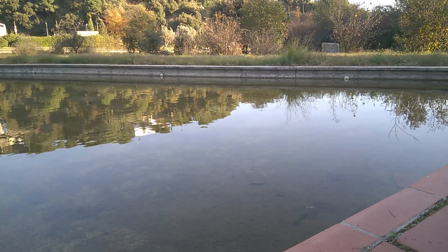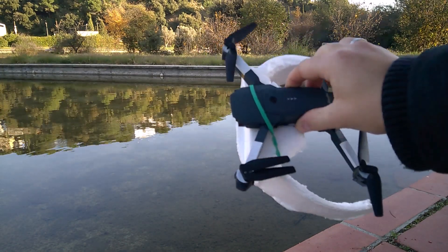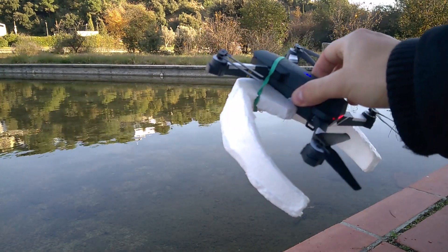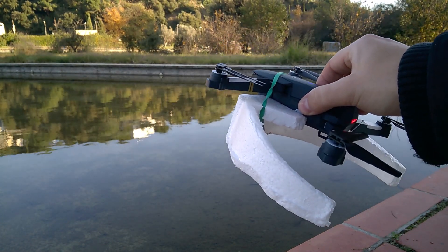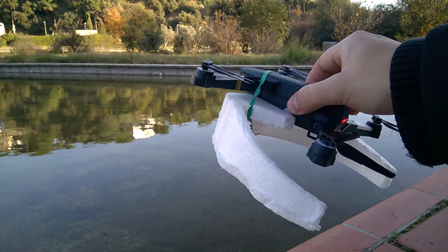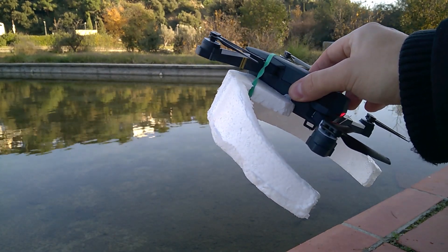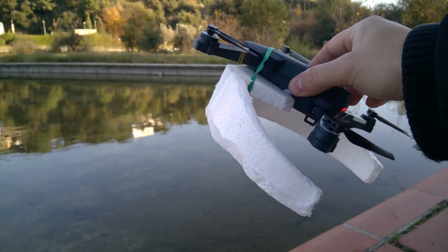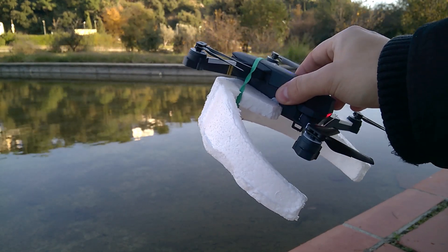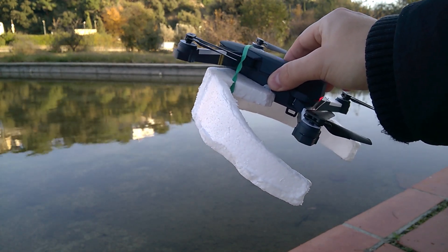I'll try to land this drone in water, imitating a situation when the drone goes down because the battery gets weak or for any other reason. We'll see what happens — will it touch the water and stop working, or will it continue to work? Will it be able to take off again? Let's see what's going to happen.